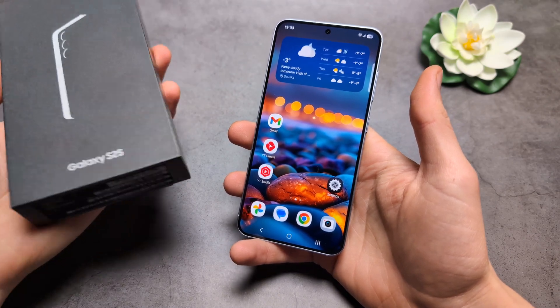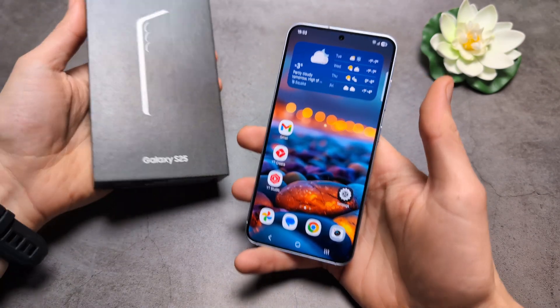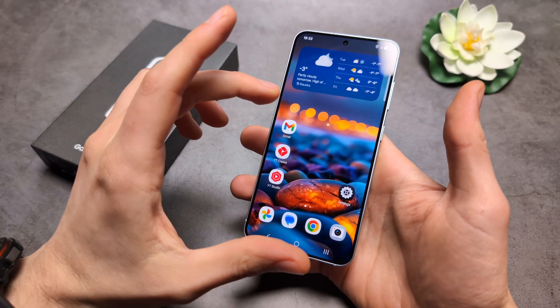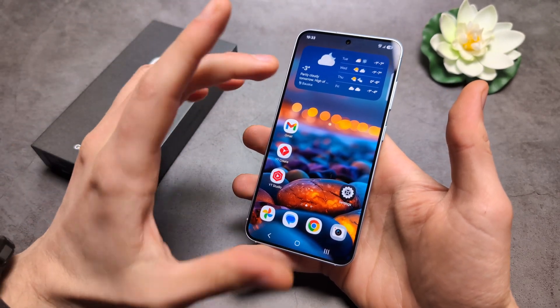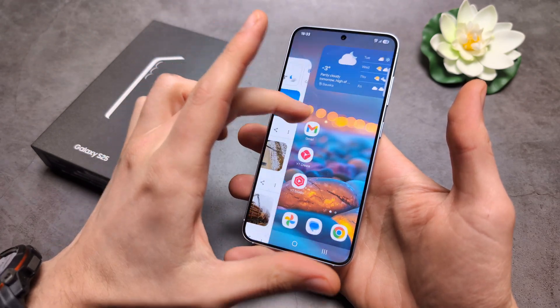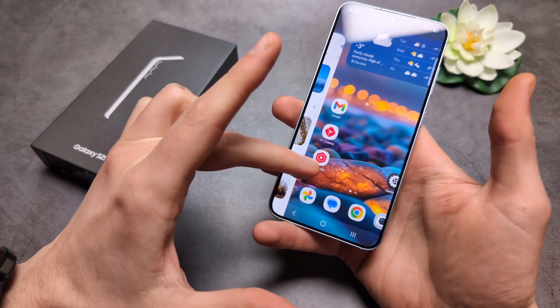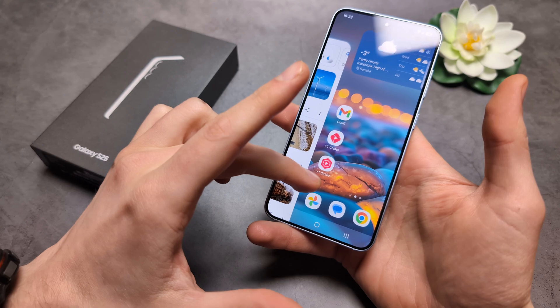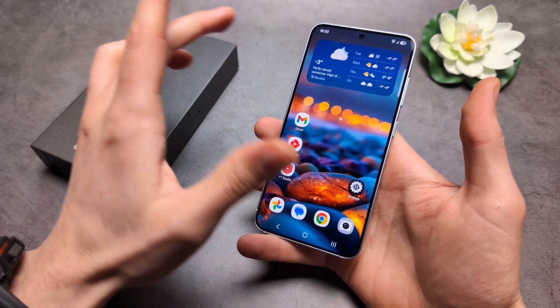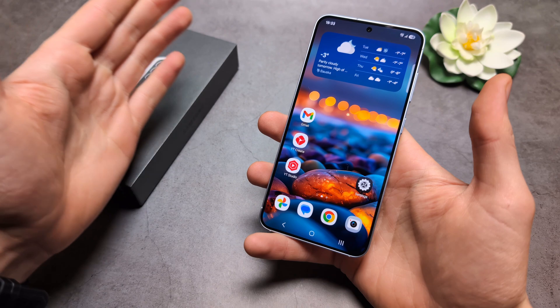Let me show you what to do if you have some touchscreen issues on your Samsung Galaxy S25 and S25 Ultra. Maybe when you touch your phone it doesn't properly respond, or it's very sluggish, or maybe your screen is stuck in some weird position, or it lags in some way, or you have ghost touches where it clicks somewhere by itself. There are a few things we can do.